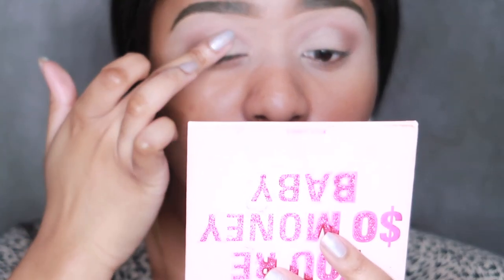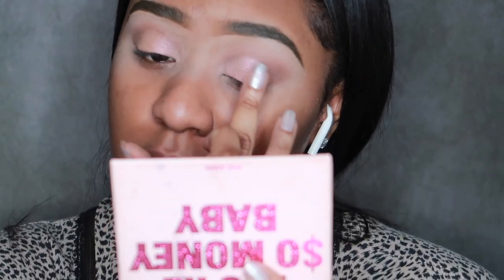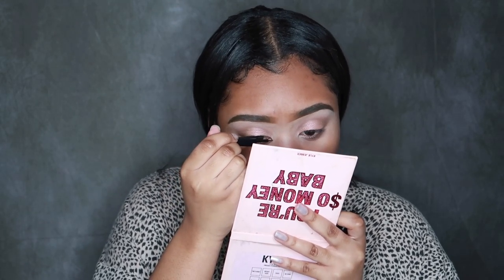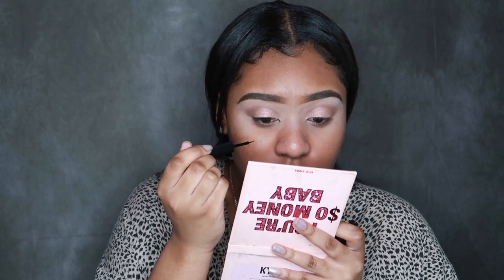After I finished blending out these crease colors on both sides, I also went in and added this nice shimmery pink color. I do love a nice winged liner, so I'm going in with that and I tried something different this time — I tried to bring it in to my inner tear duct a little bit more just to give it a nice cat eye effect because I really like that look. I'm not the best at eyeliner, but I definitely tried my best and I think it came out okay.